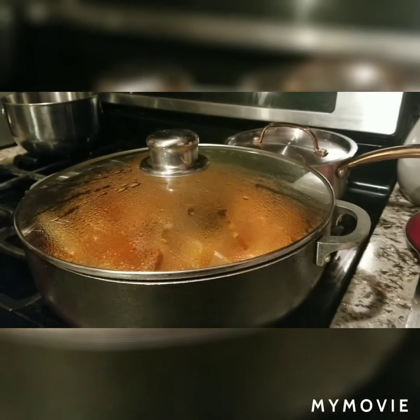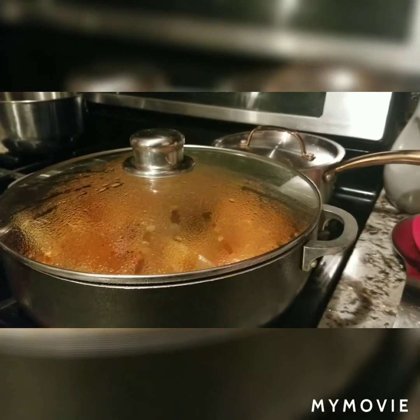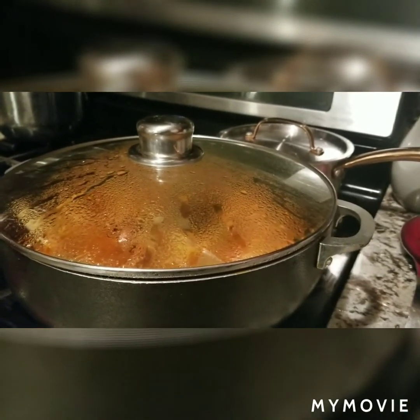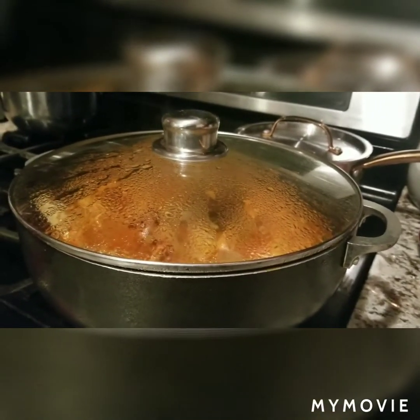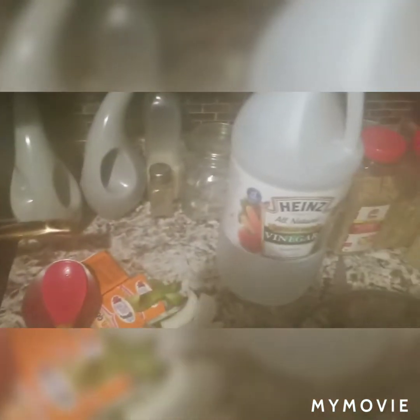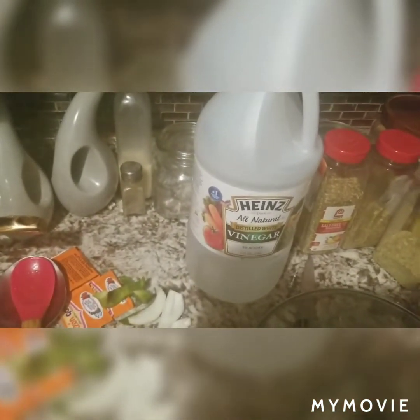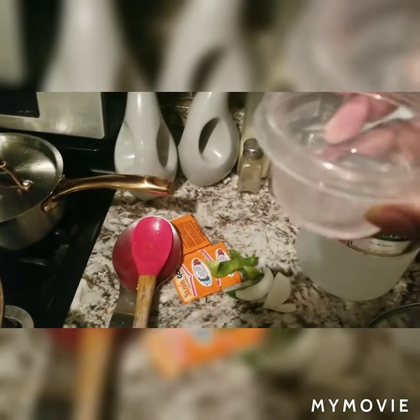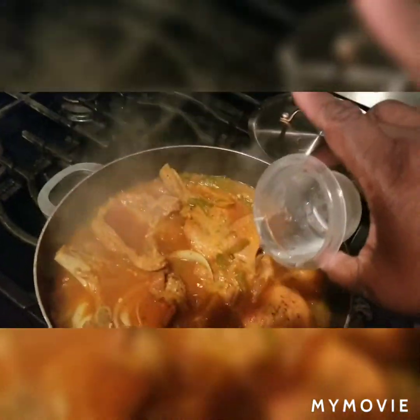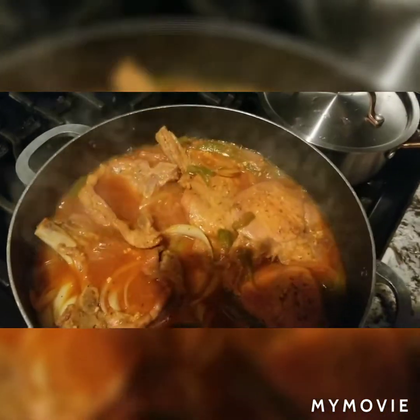Okay you guys, I came back because there were some things I didn't get to show you. I want to show you step by step. First, into the pork chops — I forgot to add vinegar. I just want to show you the vinegar that I use. I already measured out about two tablespoons of vinegar and I'm going to add that into the pork chops.